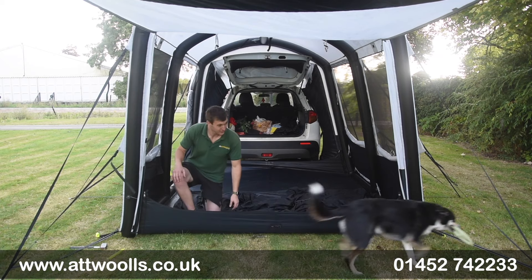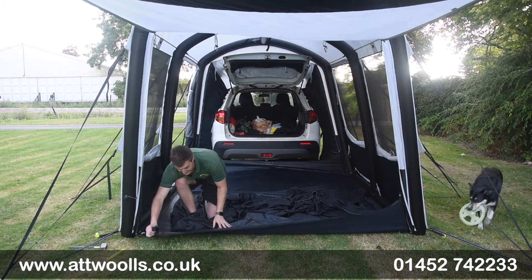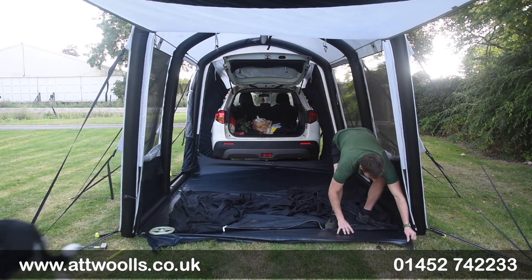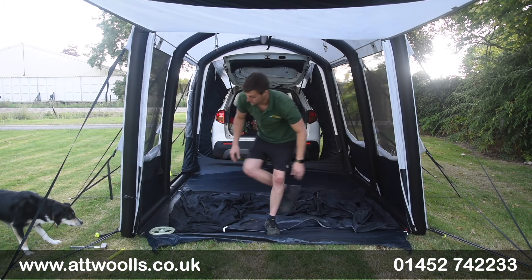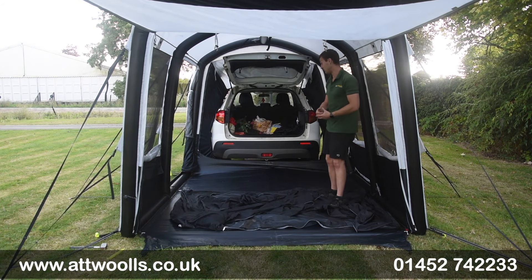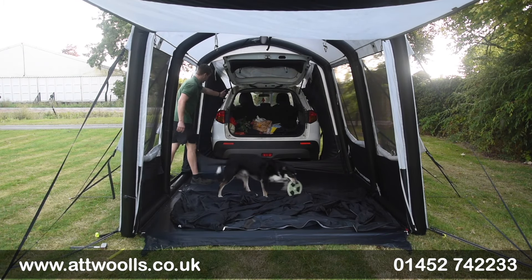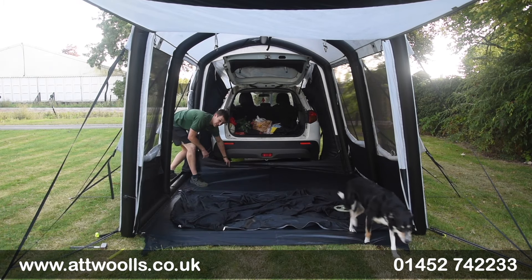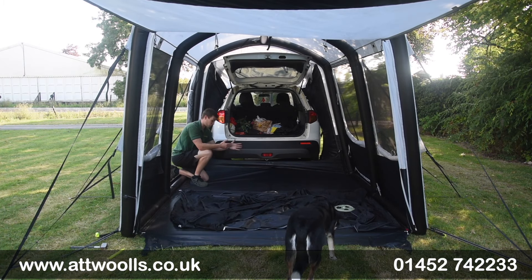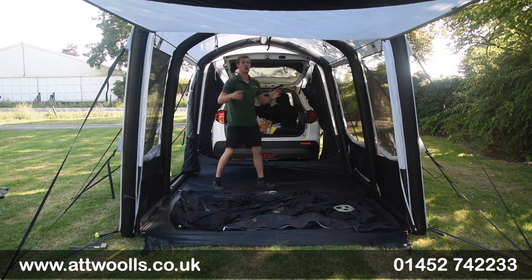The zips here can be dropped down so you can lay the groundsheet completely flat with no trip hazard directly into the vehicle - or you can peg it down to keep it nice and taut. Alternatively you can zip it up and get that snug feel. Looking around the tunnel section you can see how well it fits - it tucks in snugly, and there's almost a secondary level behind there which acts as a kind of valance to keep the seal really snugly to the actual car.